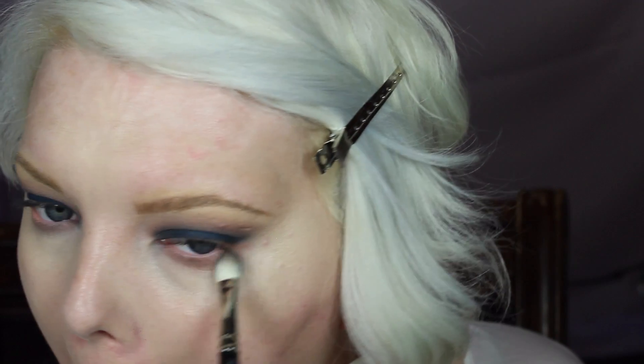Now I'm going in with the Lorac Pro 2 palette using a brown color — I suck at shadow names but I'll list everything below — just to make sure everything is blended. Then I totally cheated and went to the Lorac Pro 1 palette. I wanted to pair a gold color with this navy, so I grabbed the gold shade from the Lorac Pro 1 palette, got the brush wet with Urban Decay setting spray, and applied it with a Real Techniques brush. I added navy in the inner and outer corners just so it has definition — not all gold and not all blue.